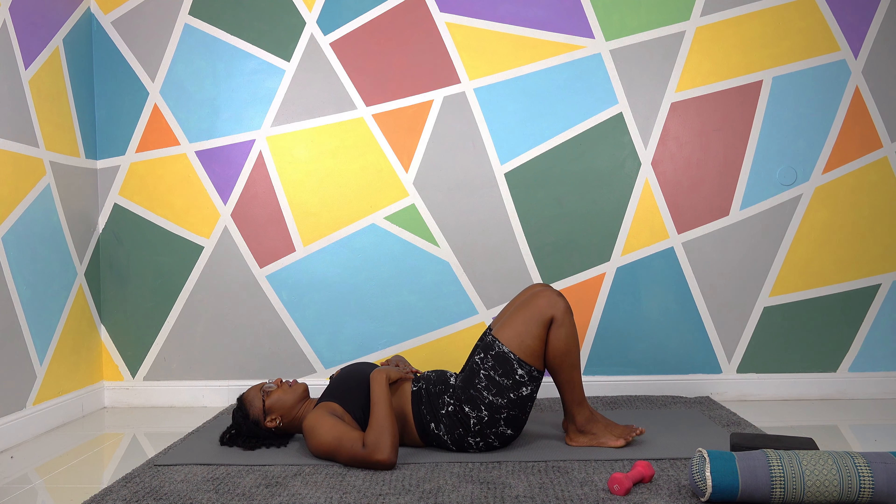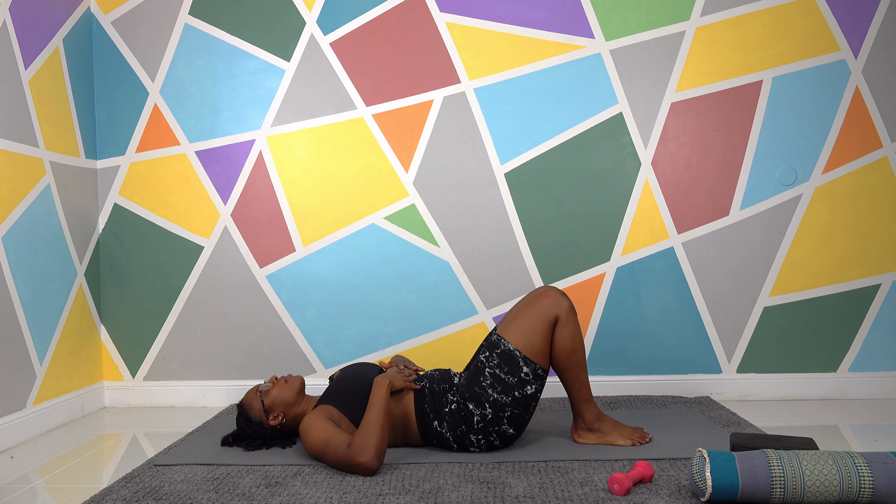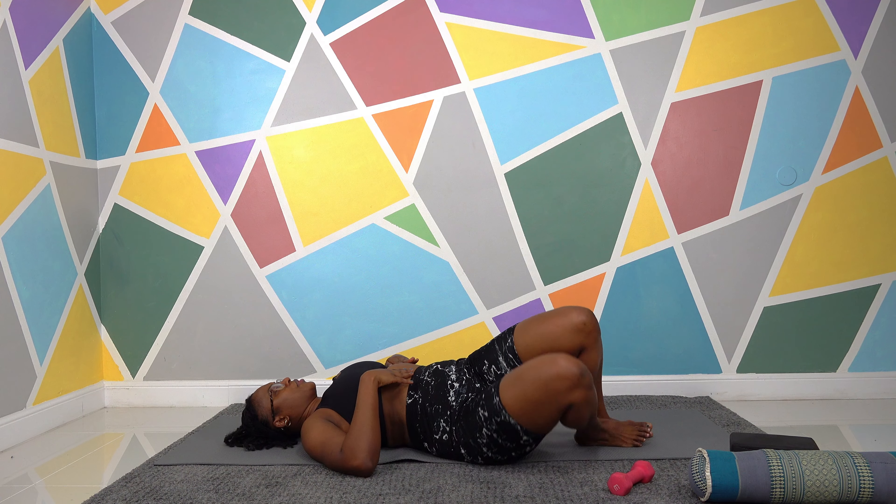So what do you need? A lacrosse ball or dumbbell nearby because we're going into some tissue work, floor space, and maybe the wall if you need support later. That's about it. Grab that dumbbell or lacrosse ball if you have it — that'll be easier — and get it nearby, then we'll lay down.